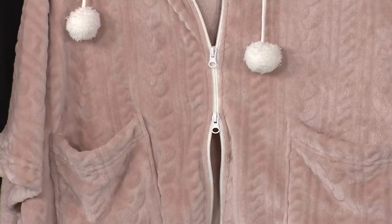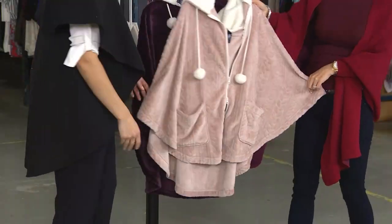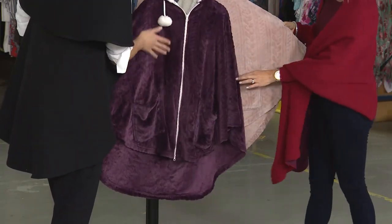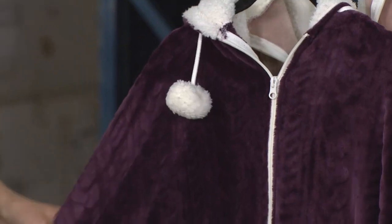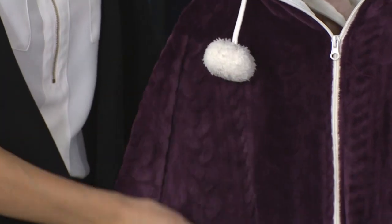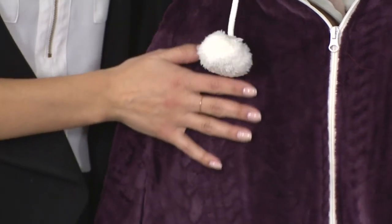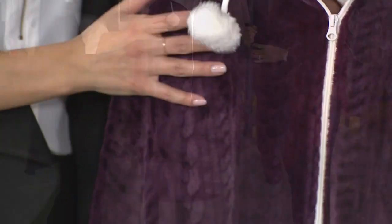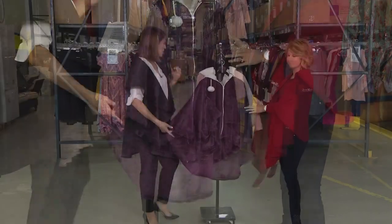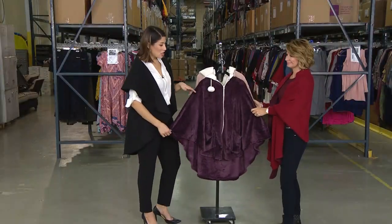So this is your barely nude and this is going to be the fig — the fig is that deep eggplant, the barely nude is that gorgeous blushy pink. When we start talking about missy or women's sizing, what does that mean? There's just a difference in the center back length — you're getting a longer piece. It's about 34 inches in the center back in the women's, and 30 and a half inches in the missy.